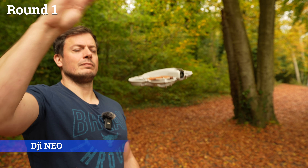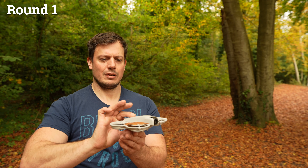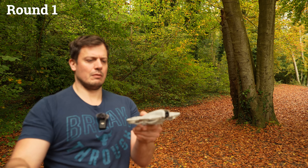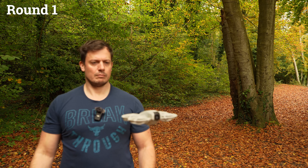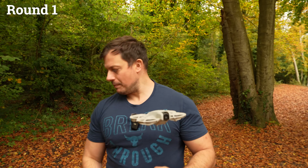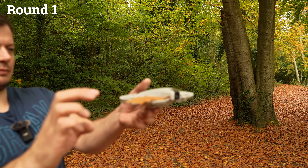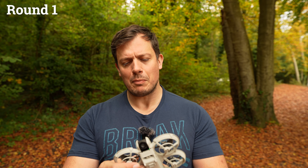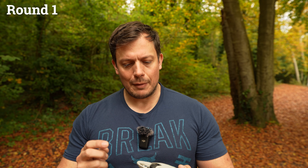One leaf test on the DJI NEO. That's actually not coping anywhere near as well as I thought, and I think the problem is because you've got these prop guards on it — leaves can lay on top of them, completely block the airflow to one of the props, and obviously that's going to cause it to crash. So I'm going to see what it's like with the prop guards taken off.